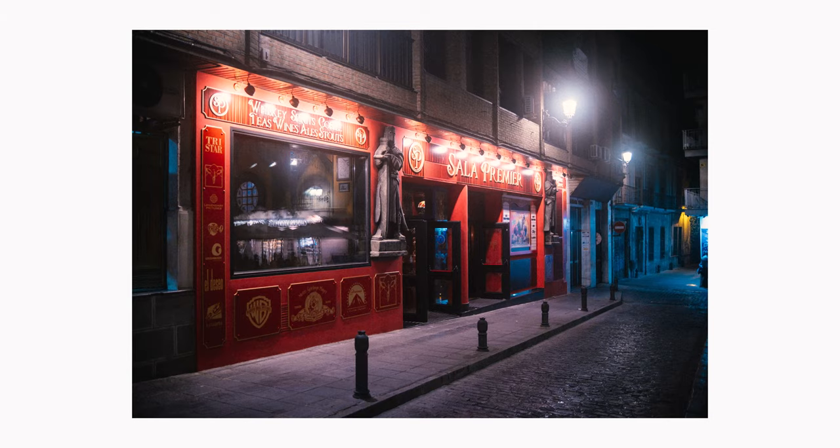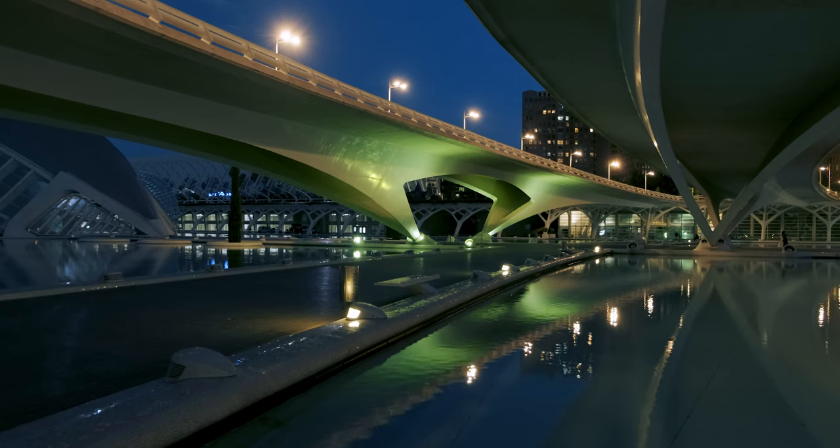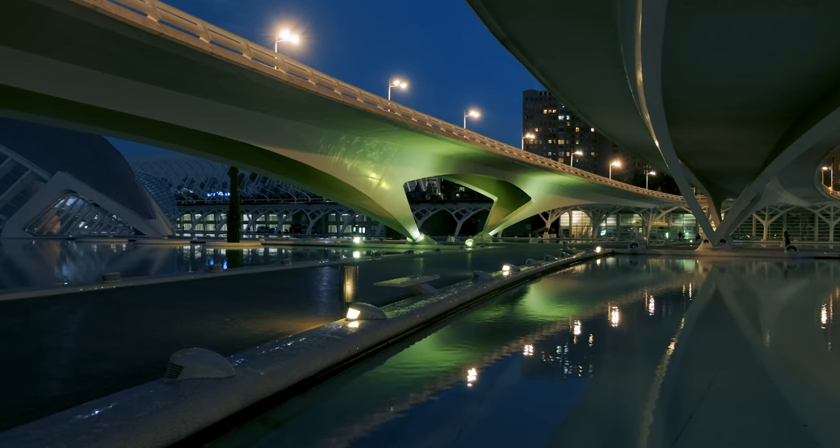In this video I will show you the optimal settings for your Fujifilm camera to take better handheld photos and videos at night.